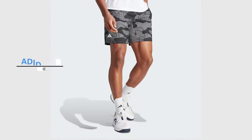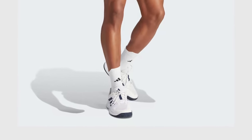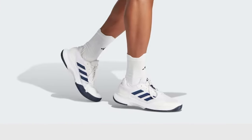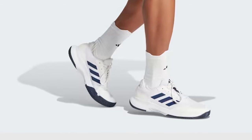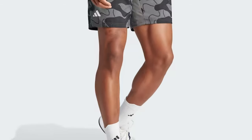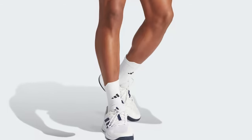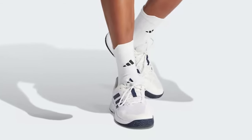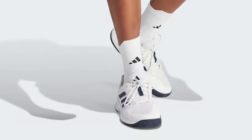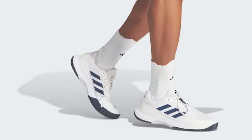Adidas Club Graphic Tennis Shoe — moisture-wicking shorts for the tennis court, made with recycled materials. Part of the Adidas Club collection, these shorts make a statement with an all-over camo-inspired print. Cut from soft woven fabric, they have mesh inserts at the gusset for added ventilation. Moisture-wicking AEROREADY technology gives you the confidence to show your style. Made with 100% recycled materials, this product helps end plastic waste.